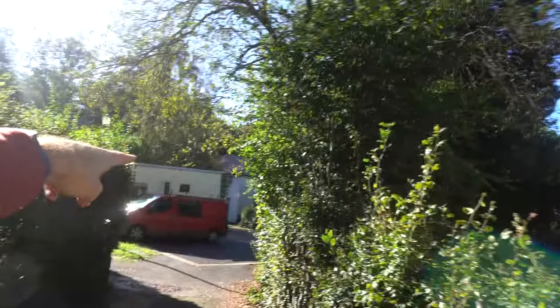The sun's out, the friggin sun is out, so we're gonna do the roof!